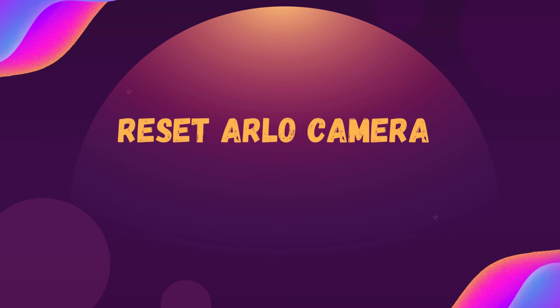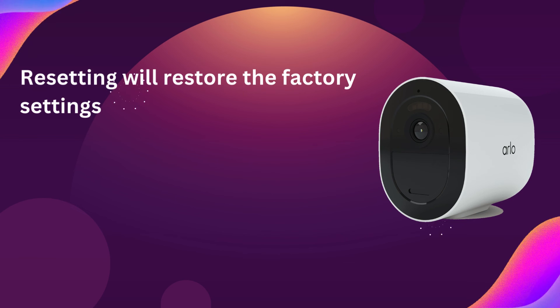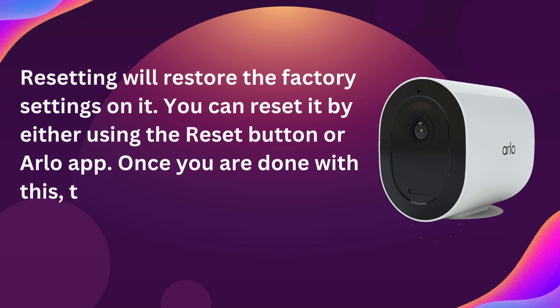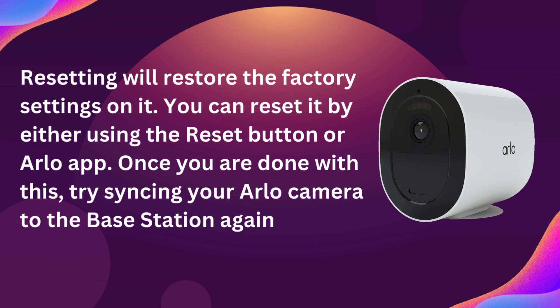Reset the Arlo camera. Resetting will restore the factory settings on it. You can reset it by either using the reset button or the Arlo app. Once you are done with this, try syncing your Arlo camera to the base station again.